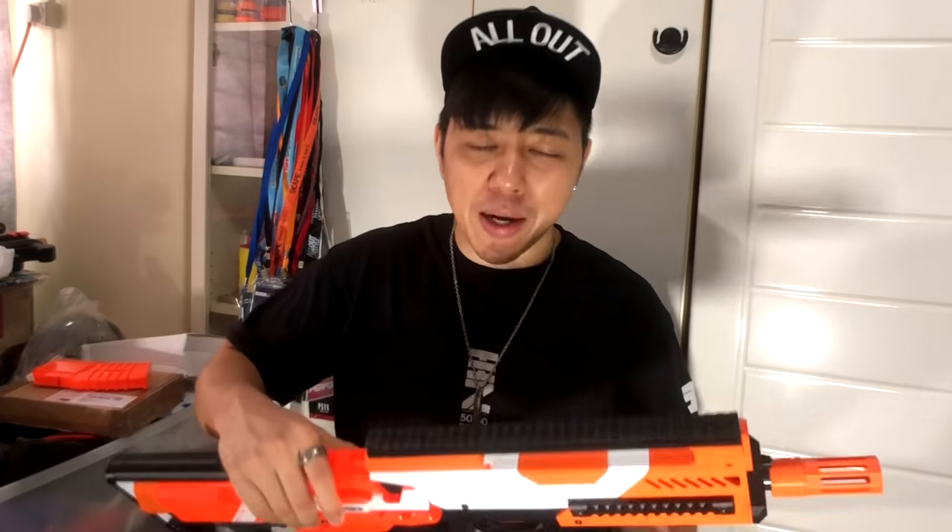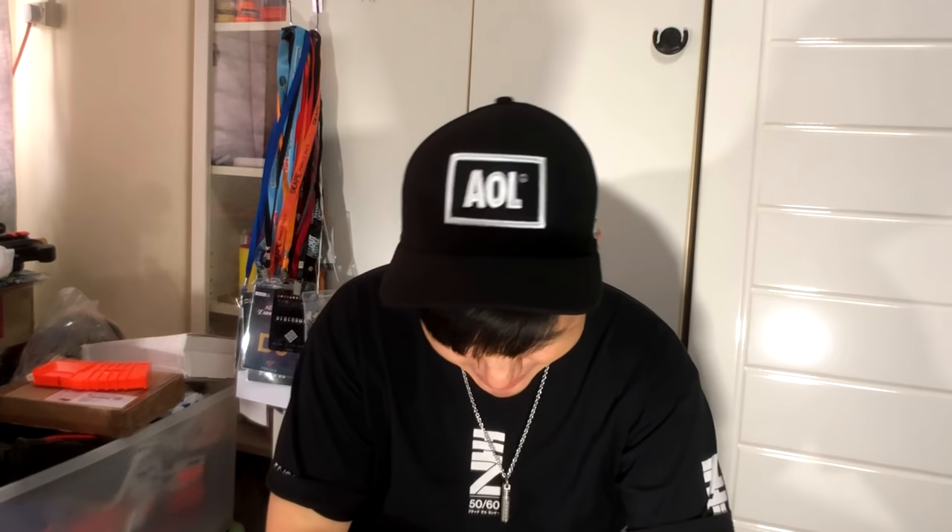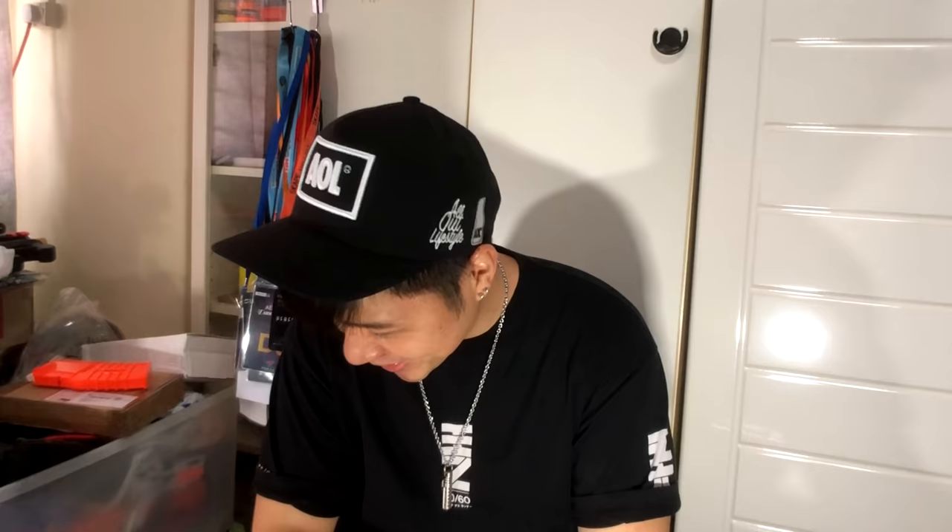Hey, what's up good people, welcome to another episode of Please Wait. And in this episode I'm gonna be talking to you guys about the VHS2 kit by DH3D. Man, that is a lot of letters and I don't know why.